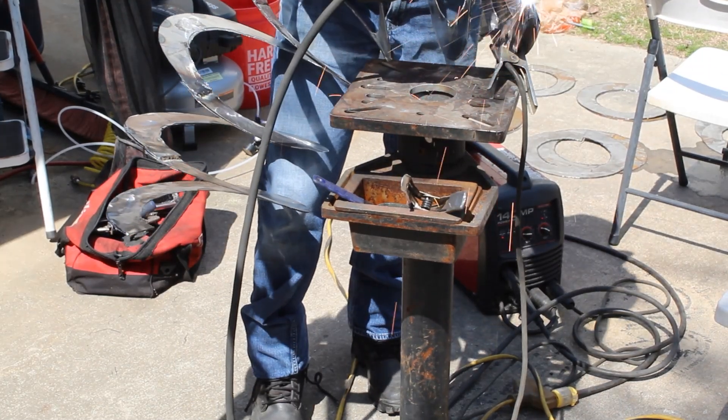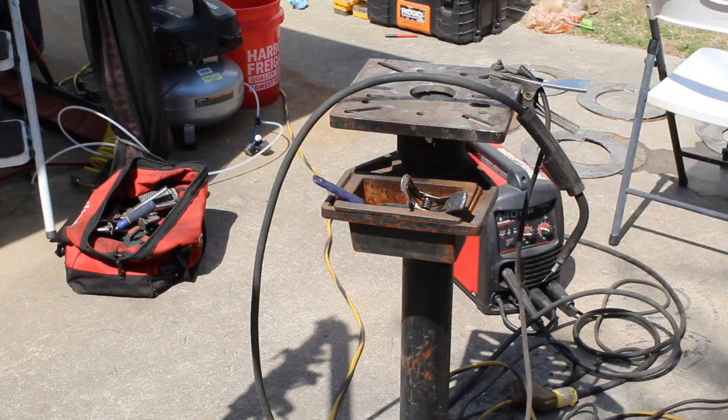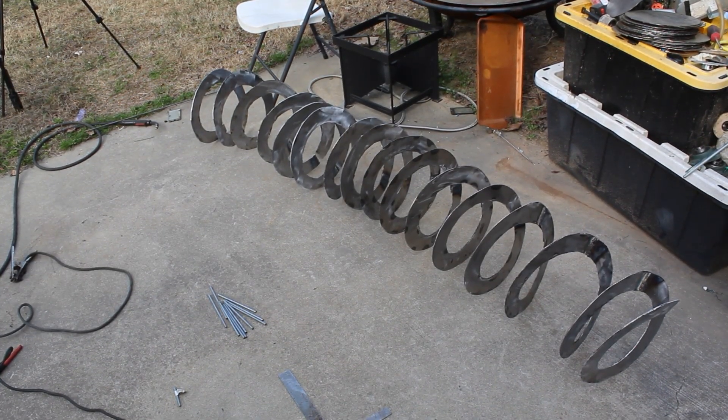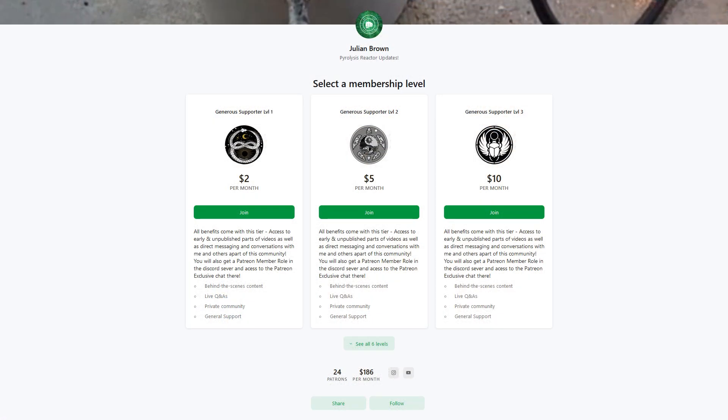My wrists didn't feel like they just got punched by Mike Tyson. And there we go — there's the blades: over a hundred inches of blades, maybe just under a hundred. Thank you very much for watching.